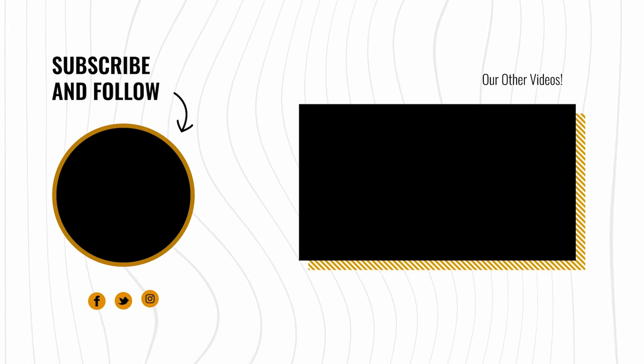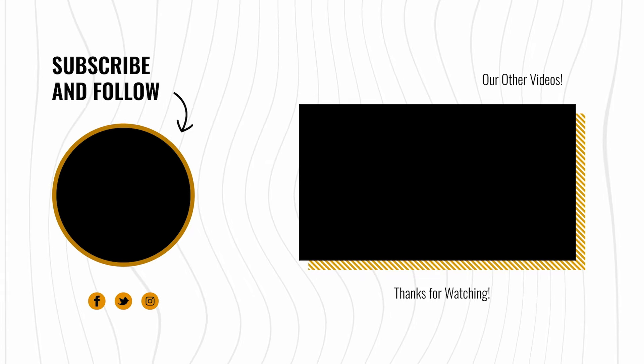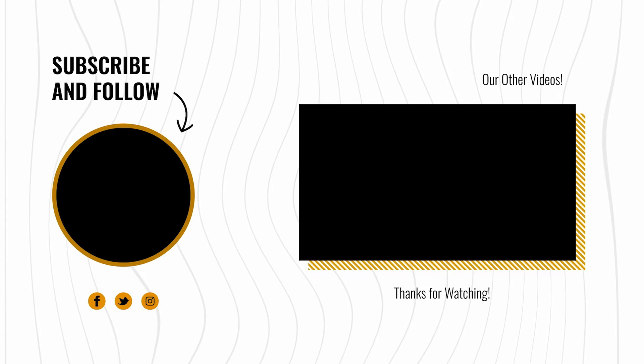Thanks for watching. If you have any questions, drop them in the comments. If there are other ways you attach legs, let us know — we'd love to hear it. Go hit that subscribe button.